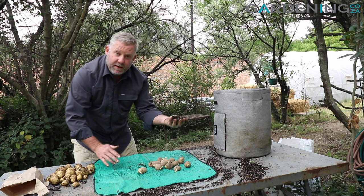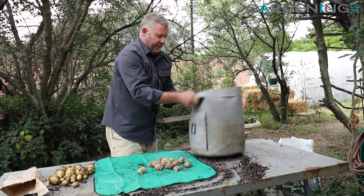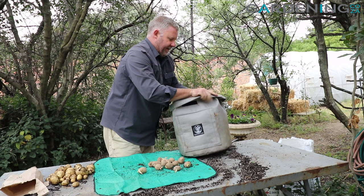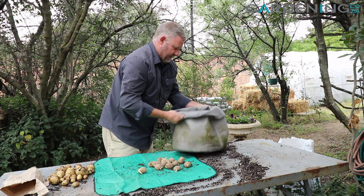So you can actually use the same mix that you'd used before and add a bit of fresh mix in as well. I'm going to roll this bag down and take the bottom nice and tight, then roll it down to make it easier to get the growing medium in.